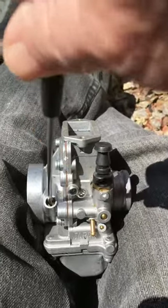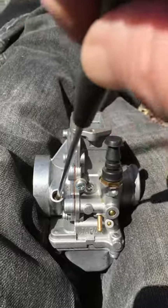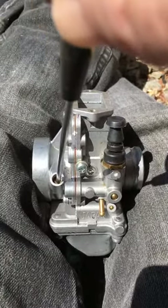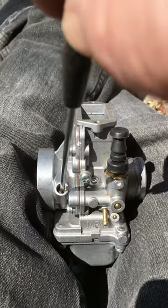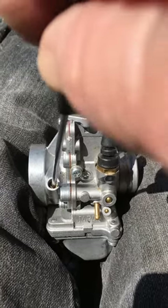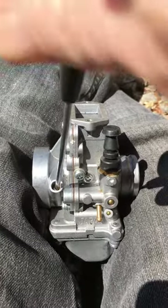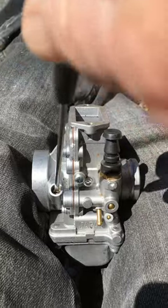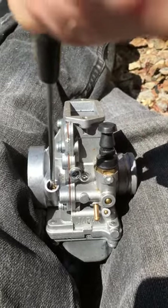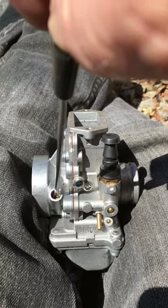As you're closing this screw, it should be getting rich — sounding rough, coughing as you gas it. Ultimately, if it's not running rough by one turn out, that means you need a larger pilot jet. It's the polar opposite if you have to turn it more than two turns out to get it running clean — then you need to go down on your pilot jet.